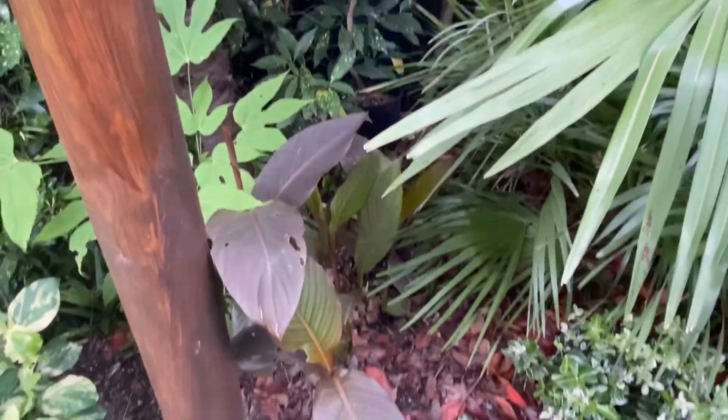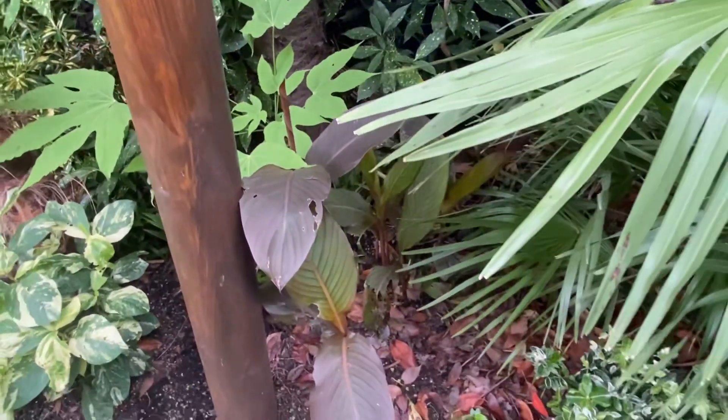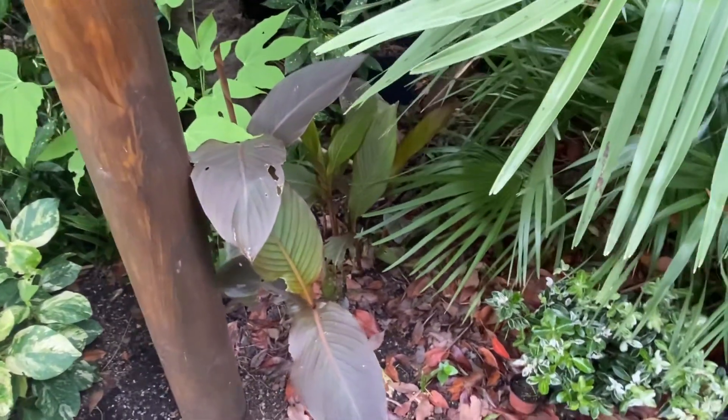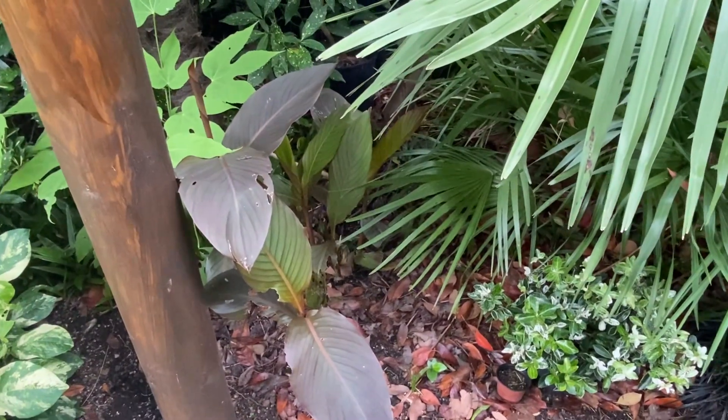This is too shady in here — this has got to come out. Canna russian red is the canna that gets really big, about three meters tall, and it's telling me it does not want to be in this spot. So that's got to be dug up and I've got to find a new place for it.